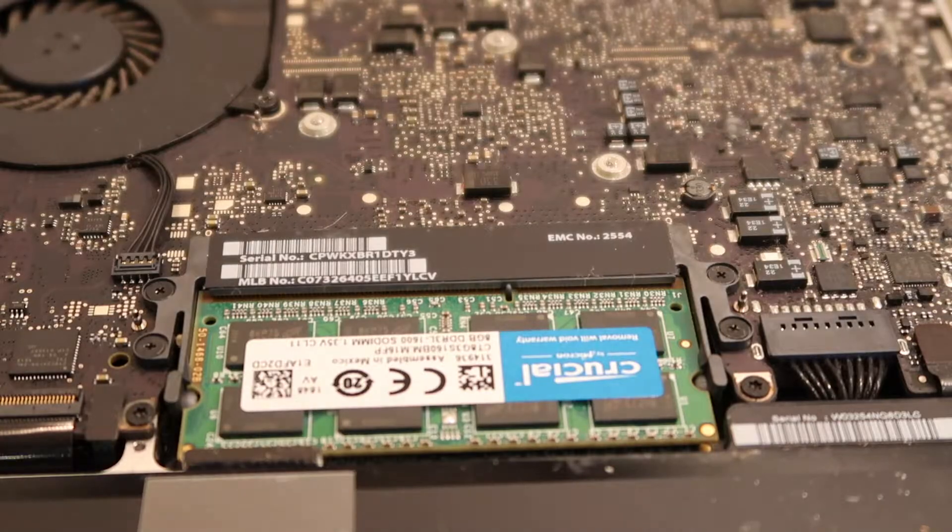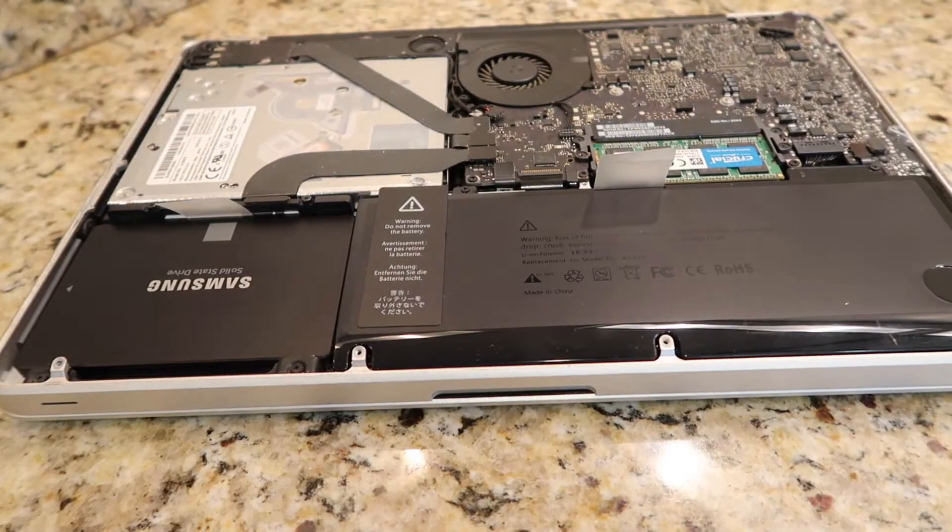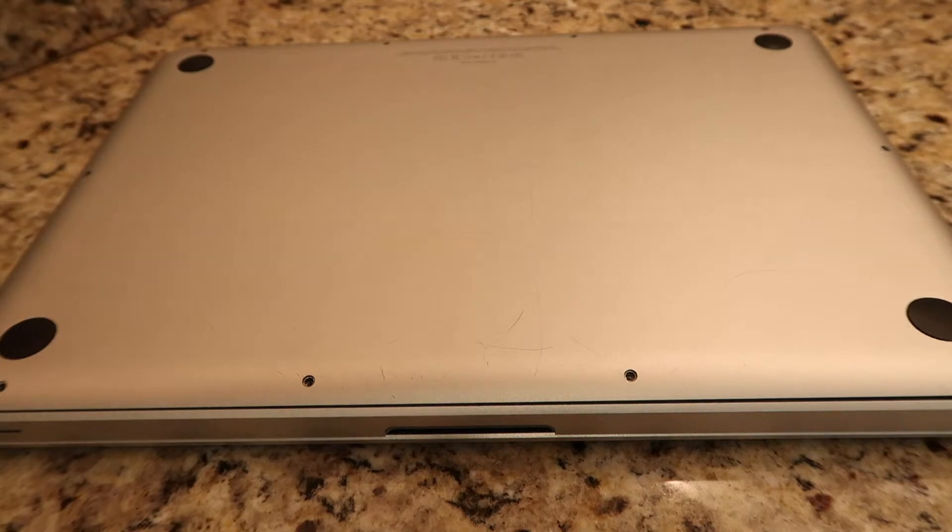Step 6. Put the screws back into place on the bottom of the laptop. Now you are ready to turn on the laptop.